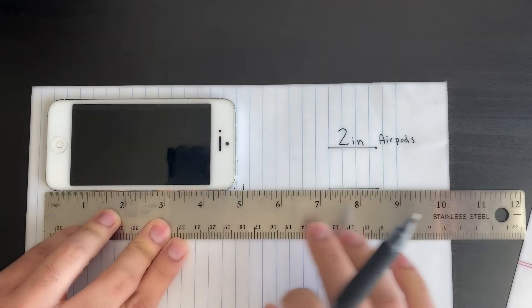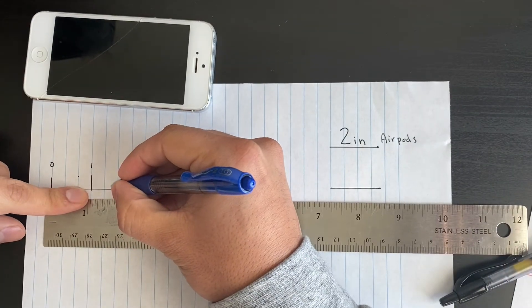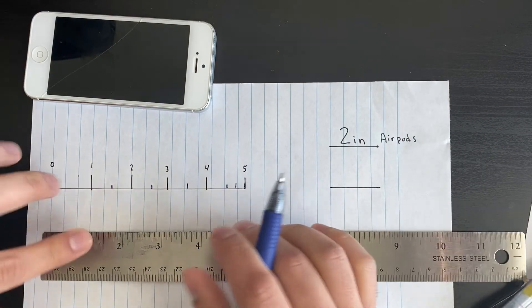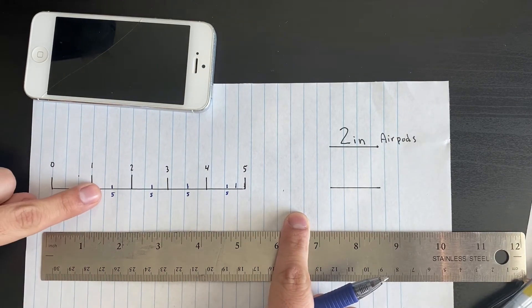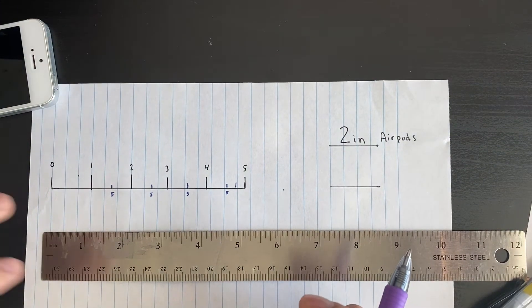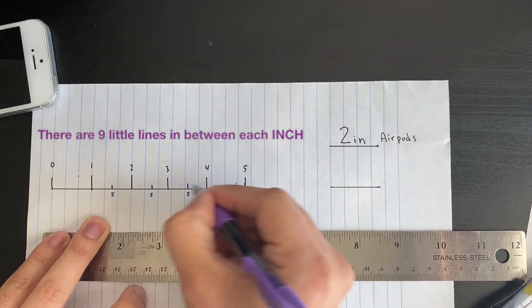In between each inch there are nine little lines that help make things more precise. The middle line between any two numbers represents the half-inch mark — so between one and two, two and three, three and four, four and five, that middle line is the half. I'm marking the fives on each to show the midpoint, which helps us read the other nine little lines for an exact measurement.